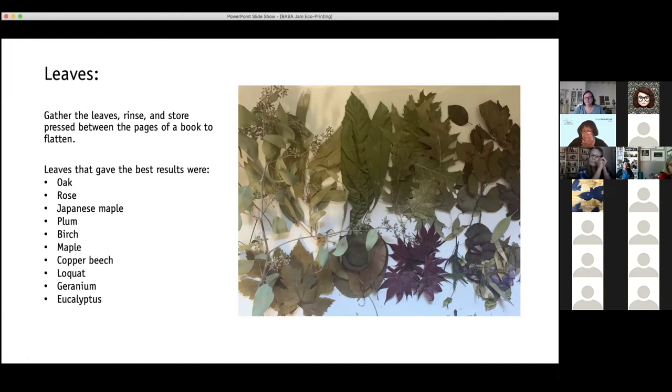Some people often ask me about ginkgo. While it has a really nice shape and I love it, I find that for me it doesn't always print really well. I get a light yellow print and some people have had better luck with it. I do encourage you to try it — try whatever leaves you have around. It's an experimentation process, so go ahead and give the leaves in your yard or neighborhood a try.